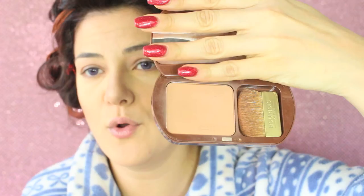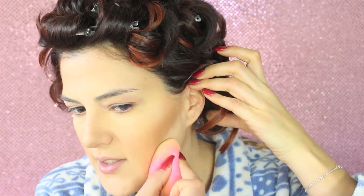For contouring I'm using the Nabla Cameo shade, which is a muddy gray-brown, just in the hollows of the cheeks, underneath the jawline, and to slim my nose. Then I want to use a warm-colored bronzer on the top of the cheeks, and I'm doing some baking underneath the contouring to make it sharper.